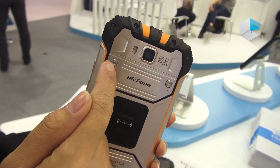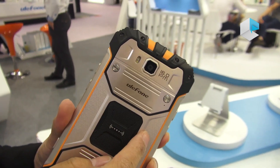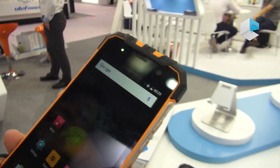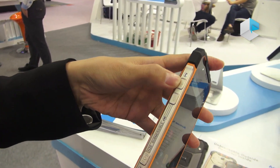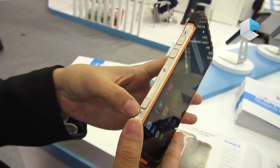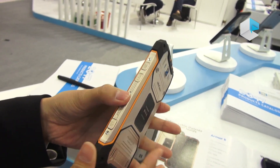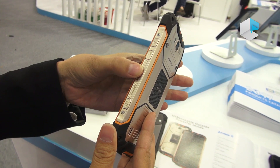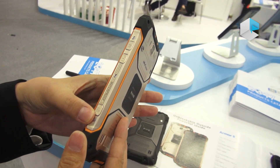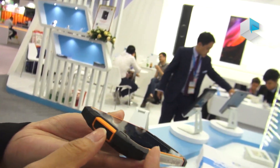Here you can open this cover to access the SIM card and TF card. On the left there are the volume button, SOM button, and SOS button which you can use to make an emergency call. On the right there are the power button, walkie-talkie button, and a camera button that lets you take a quick picture.